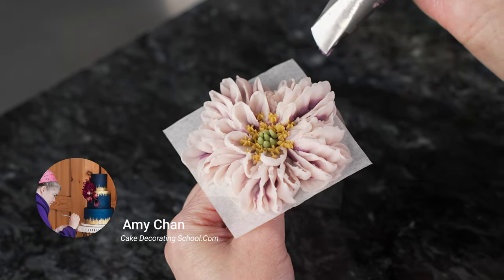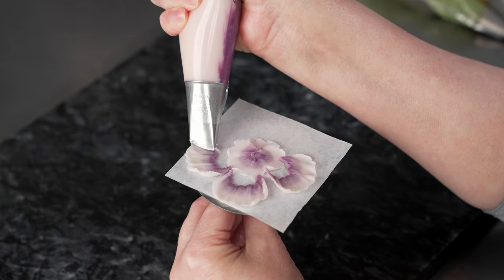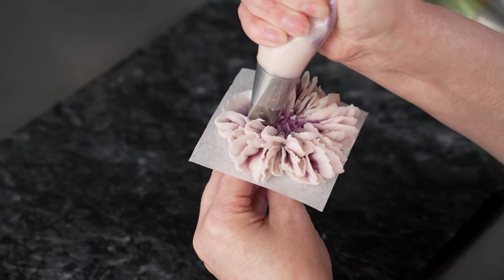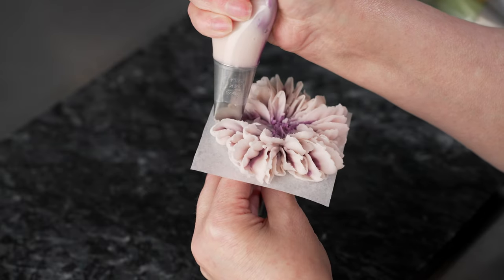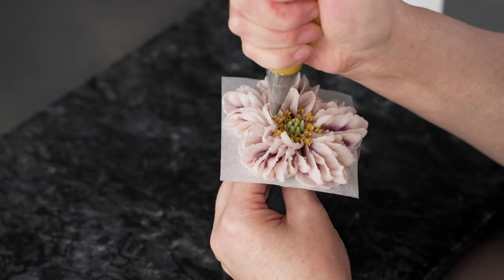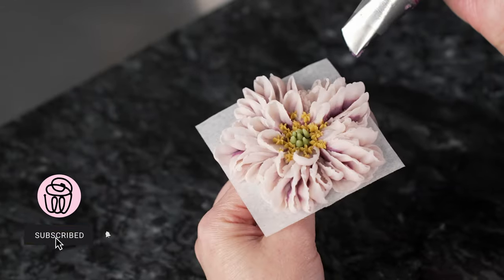This is Amy Chan from CakeDecoratingSchool.com — welcome to our flower series. In this video we're going to be piping a buttercream frilly anemone. It's a different style of anemone and we hope you enjoy it. The video is broken down into steps so you can skip ahead, rewind, and re-watch as desired.